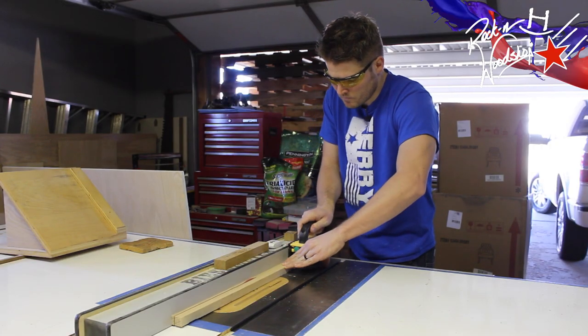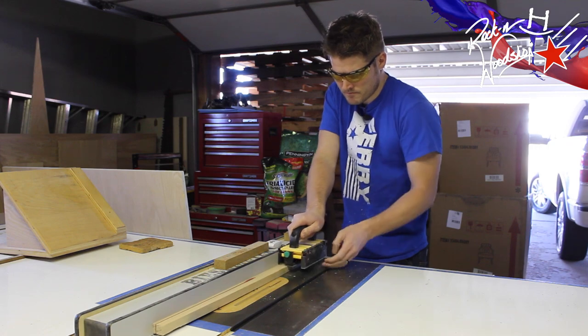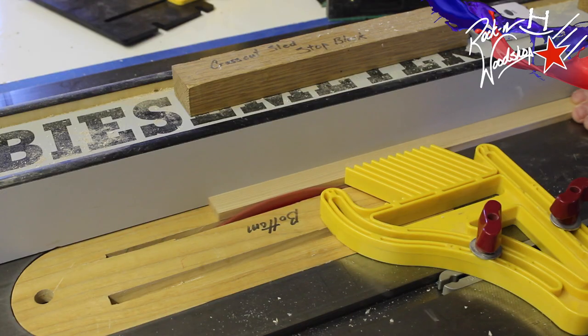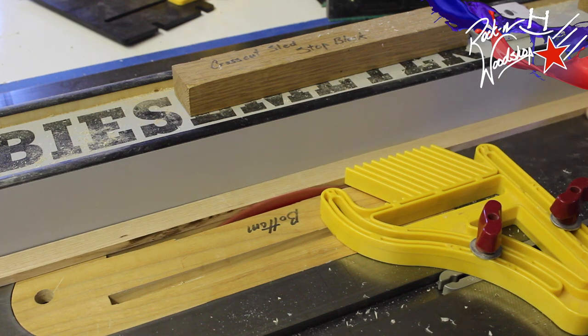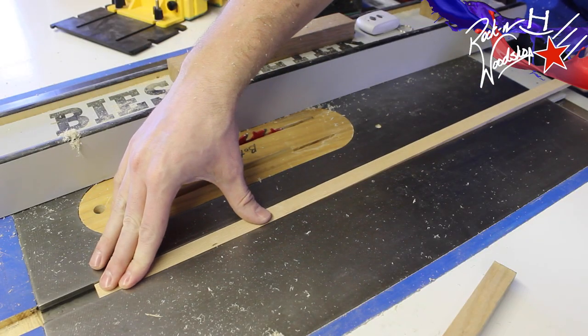Now the first thing you have to do is make a runner that this jig is going to ride on. I've already taken the time to go ahead and do that. If you want information on how to make a proper runner out of hardwood, be sure and check out my cross-cut sled video — it'll take you through the steps.